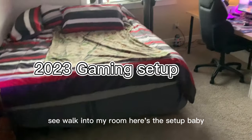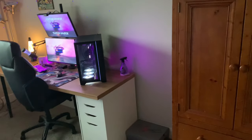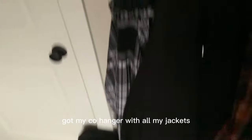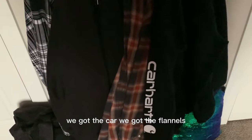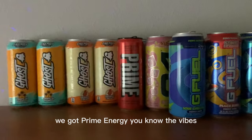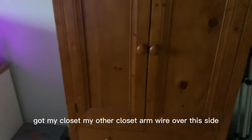So you walk into my room, here's the setup. Over by my closet we got my walk-in closet — I don't want to open it because I didn't clean it. Got my school backpack, my coat hanger with all my jackets. We got the carhartt, the flannels, the Jordan hoodie. Over this side we got miscellaneous pillows and my LED lights up there, and all my energy drink cans — most of them. Prime engineer vibes.